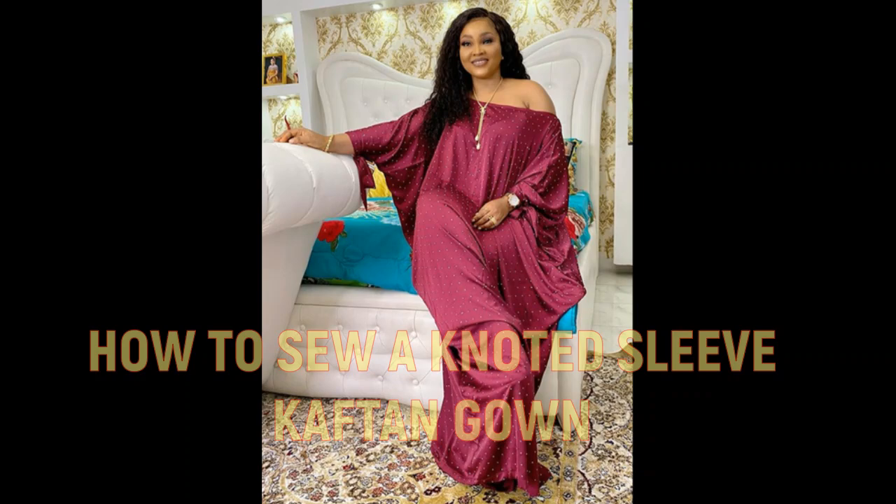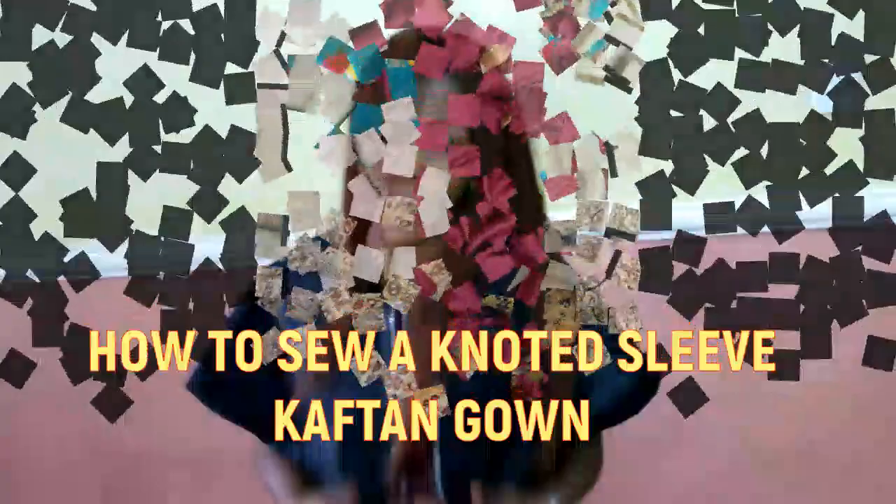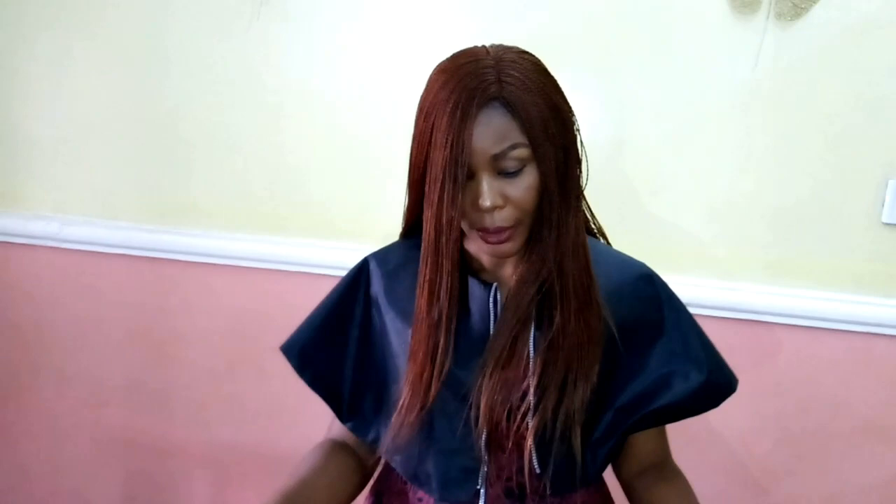Today I'm going to be showing you how to cut a knotted sleeve caftan dress — you could call it a cow caftan, you could call it a caftan, whatever you choose. You can see the picture; it has a slanted neckline. This is a really fast project, something you could do in under one hour. I've got some chiffon fabric here — this is three yards of fabric.